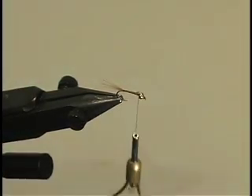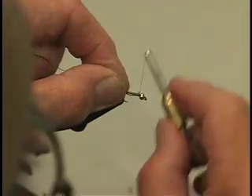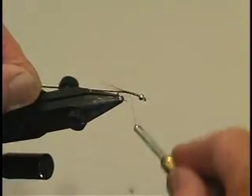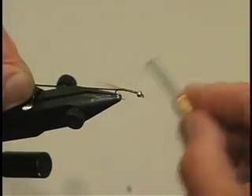At this stage we'll tie in our gold rib. Most people tie it into the tail. Tying it in this way also helps to keep the gold head in place. Run it down to the tail and back up again to the gold head.